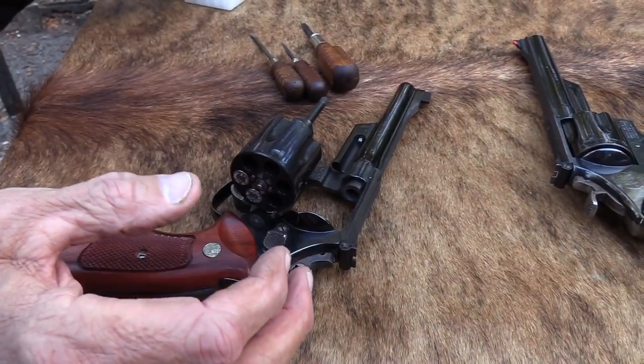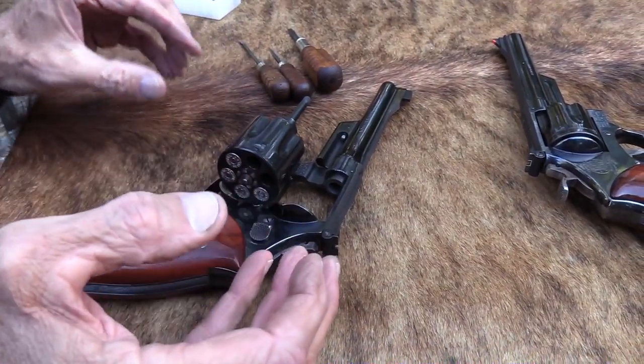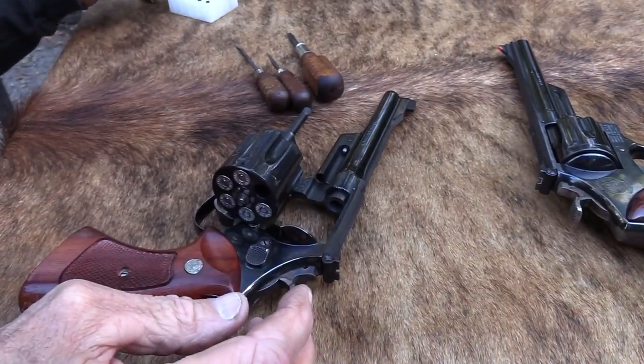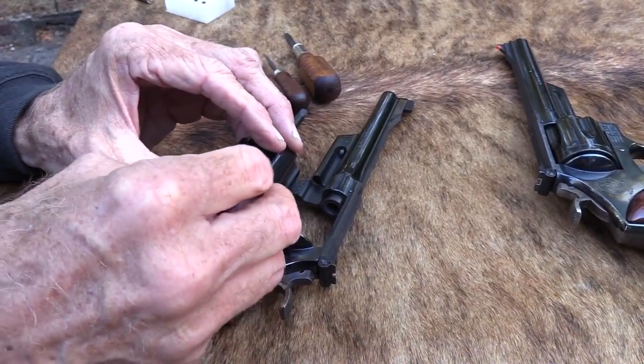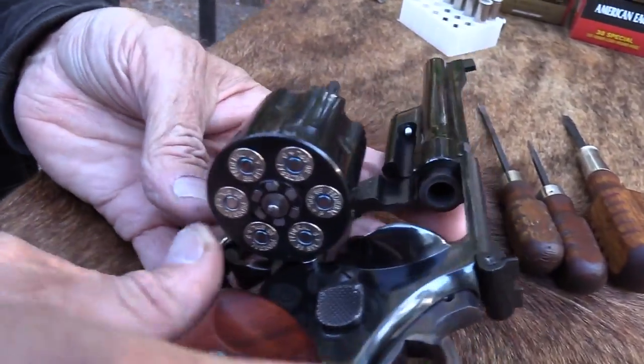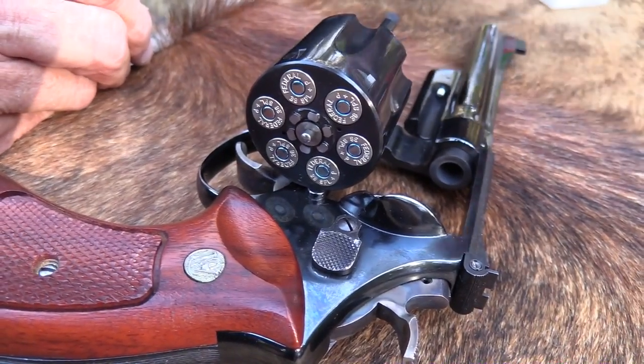Of course I'm shooting .38 Special first. You've got to watch doing that too much because you get the cylinder chambers dirty and they can have trouble chambering .357 Magnum sometimes. You've also got to decide what round you're going to shoot. I'm just getting an idea. Like I said, I've had this a couple of months — beautiful, beautiful revolver.